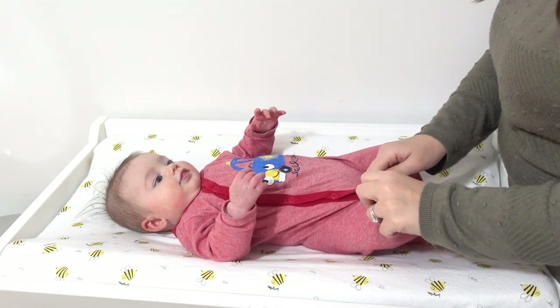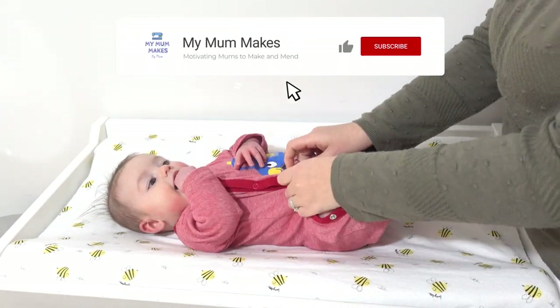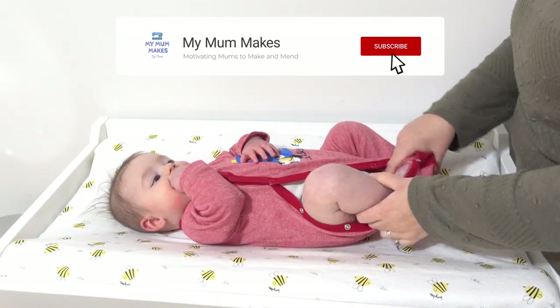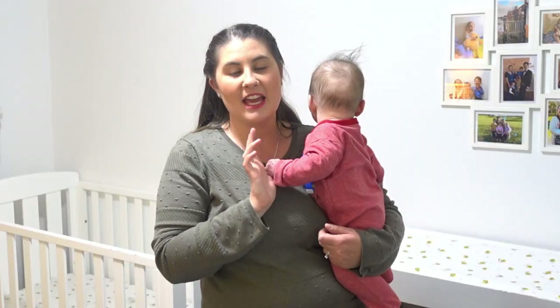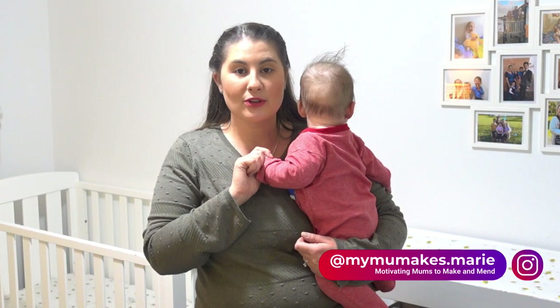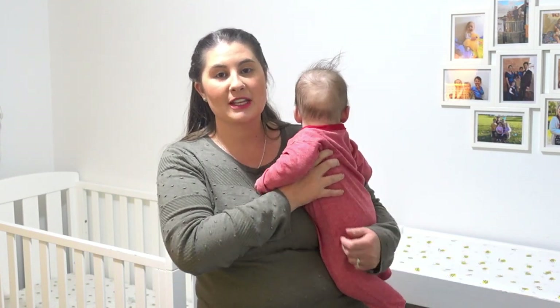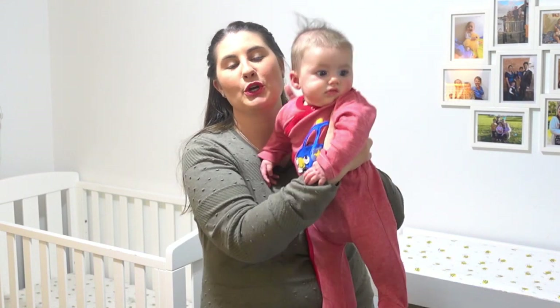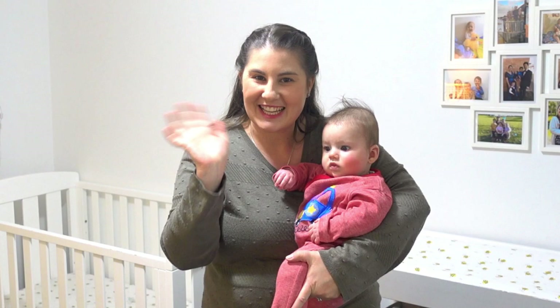There you have it — that is how I made this changing pad cover. If you found this video helpful, I'd love for you to press like down below, and feel free to subscribe if you want to see some of my other projects. If you make a changing pad cover like I did, I'd love to see a photo — tag me in your Instagram photos at mymummakes.marie. Don't forget to follow me over there as well. Until next time, go get creative and we'll see you later!